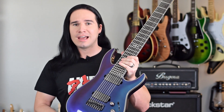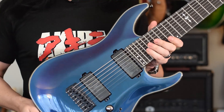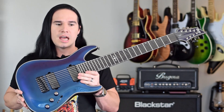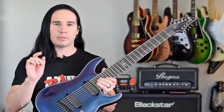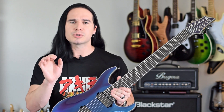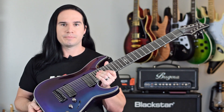All right, guys. I have got an amazing guitar to show you today. This is the Schecter C8 Hellraiser Hybrid. This guitar is incredible. I'm going to tell you about the specs in just a second, but first I have to tell you a little story about this guitar and why I'm holding it right now.